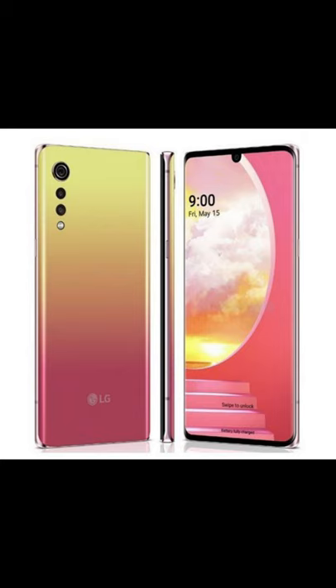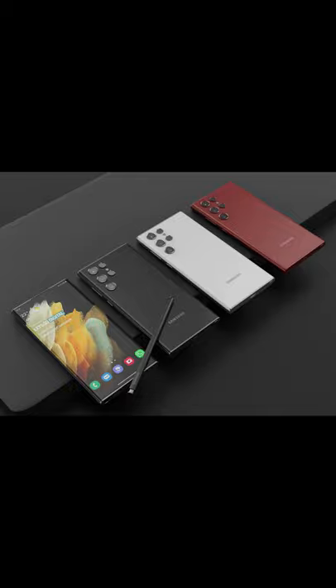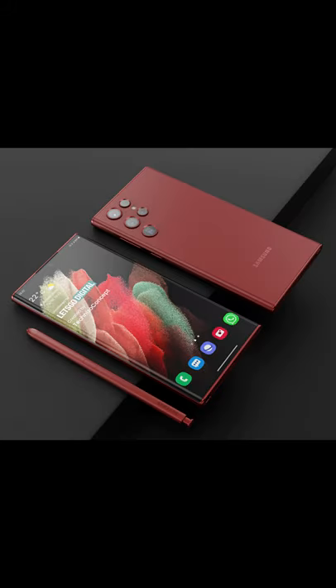I told you about the second render. I told you about the LG Velvet. There is an S22 Ultra setup. In this setup, the series is better. If you want to see the render, the series is better.